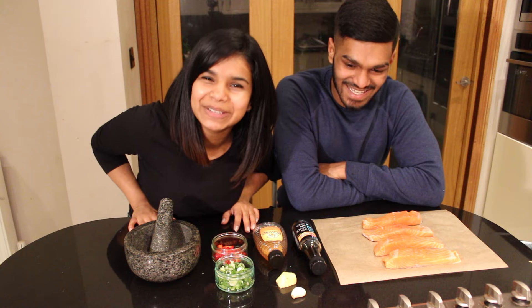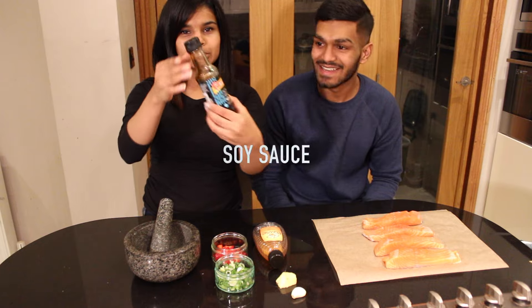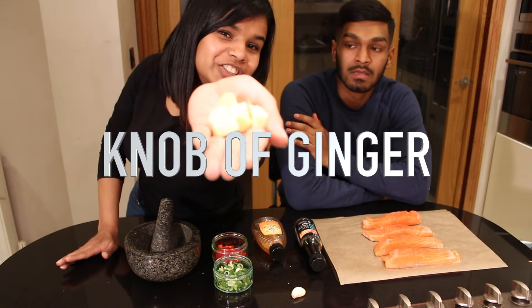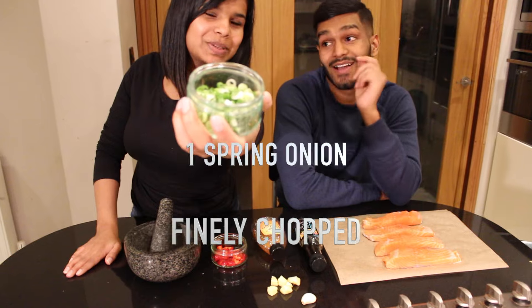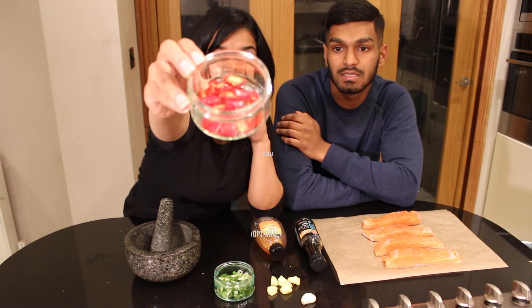What will you need for this recipe? Some soy sauce, we have some honey, about a lot of ginger, one clove of garlic, one spring onion finely chopped, and finally we're going to be using one chili.